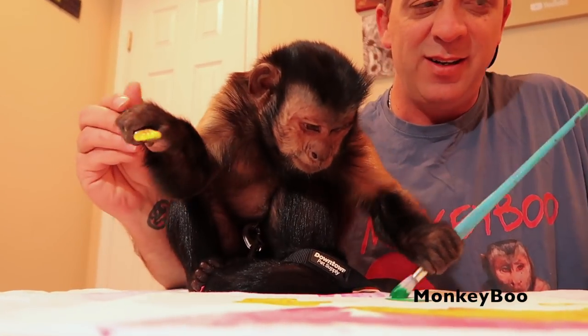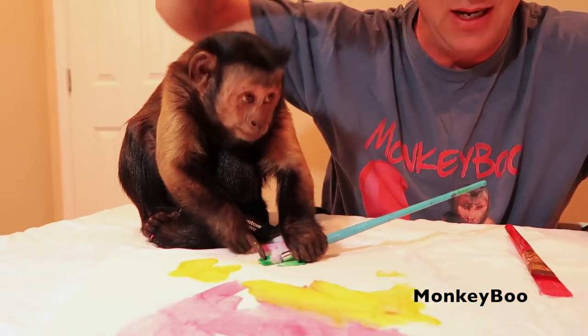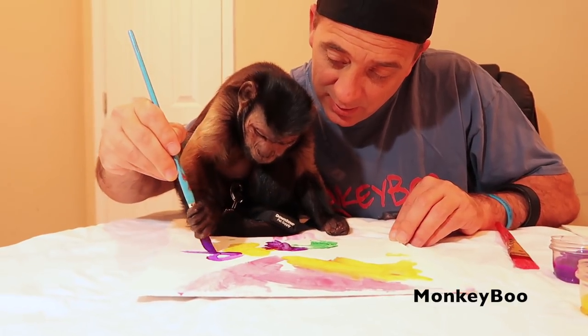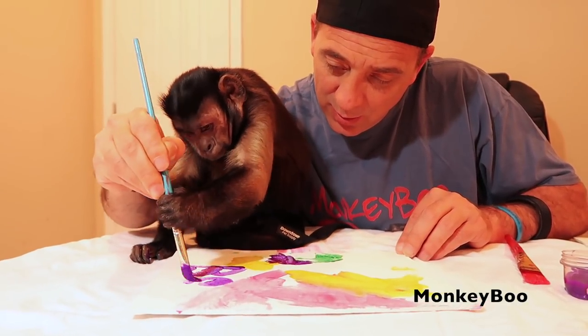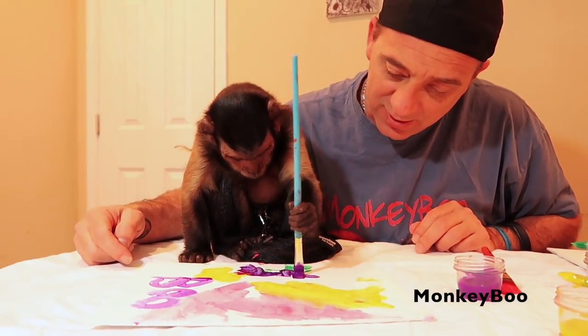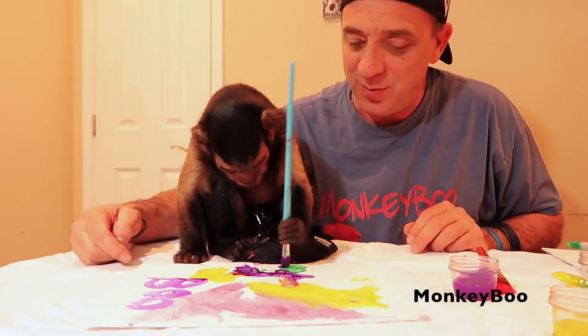And there's some green. A lot of people think Boo's left-handed — Boo is actually ambidextrous. Oh Boo, you're making it difficult. One more time. Oh, that's very nice Boo.